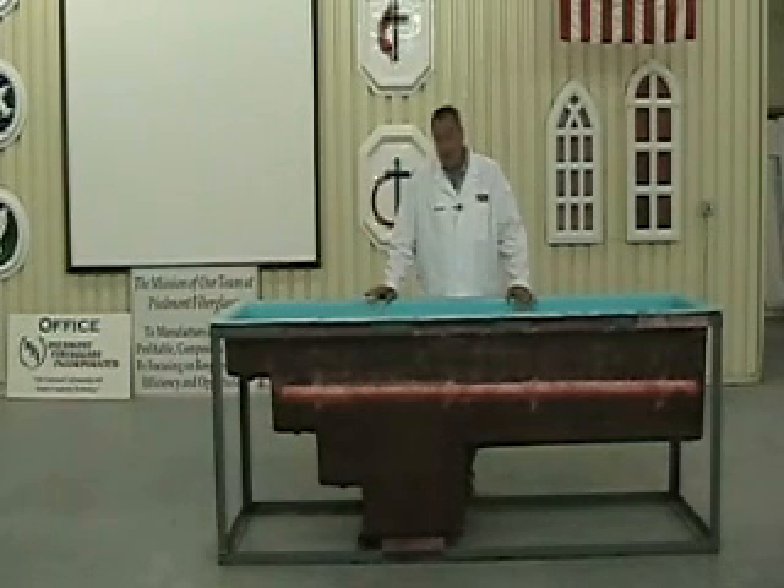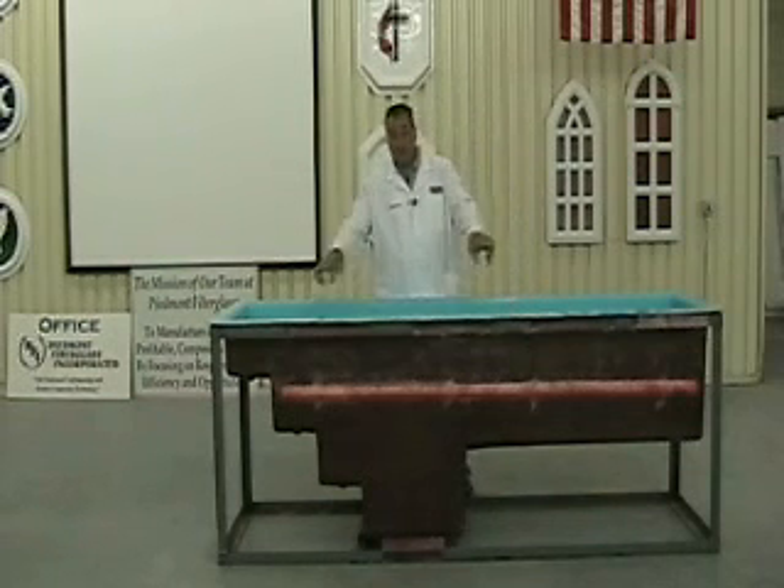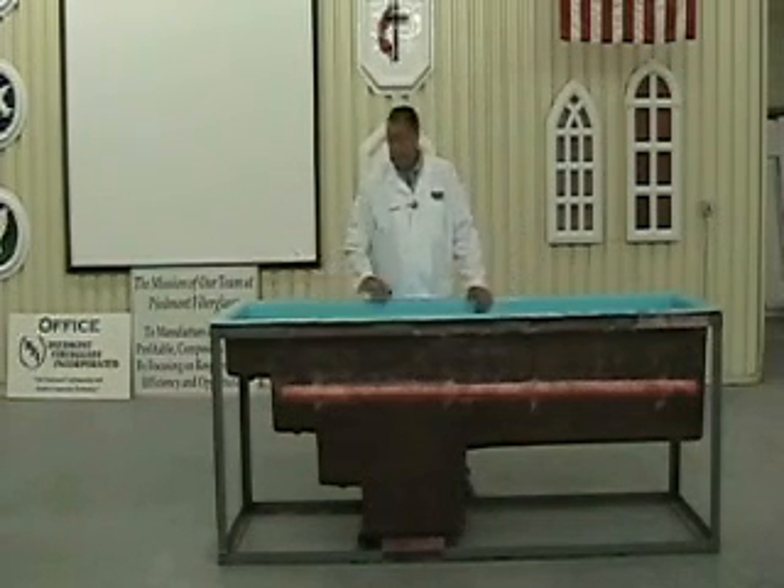The Model 10 is a cousin to the Model 11 Baptistry. The only difference between the two is the Model 11 has a wooden cabinet, where the Model 10 has a steel frame.